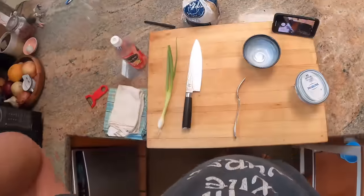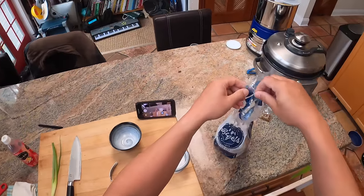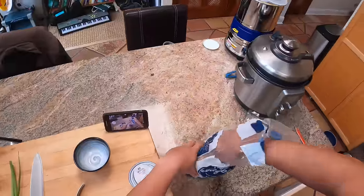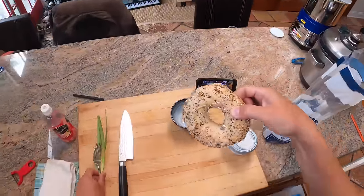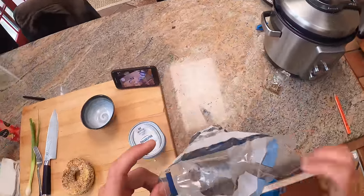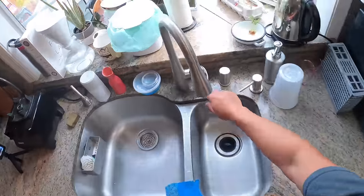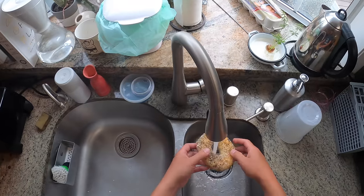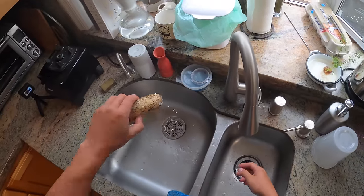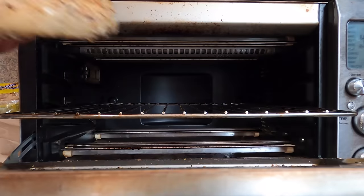Hey everyone, it's Kenji and I'm gonna show you the best way to toast a bagel. My friend sent me these bagels from New York. I'm originally from New York, so I have strong feelings on bagels. These are H&H. A lot of people see what I write about bagels and say that maybe I'm overly passionate about them. I wouldn't say I'm that passionate about them, but I'm also not dispassionate about them.